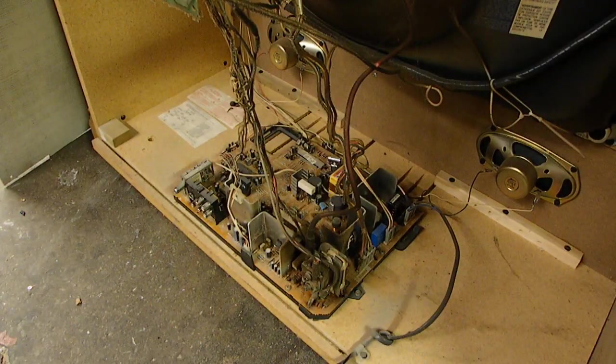It doesn't look too complicated, so we'll see what happens. I shouldn't have to tell anyone, but this is obviously dangerous because the television uses high voltage. So if you take the back of a television off, do so at your own risk. Try not to touch anything. And if you don't know what you're doing, you probably shouldn't be doing it.